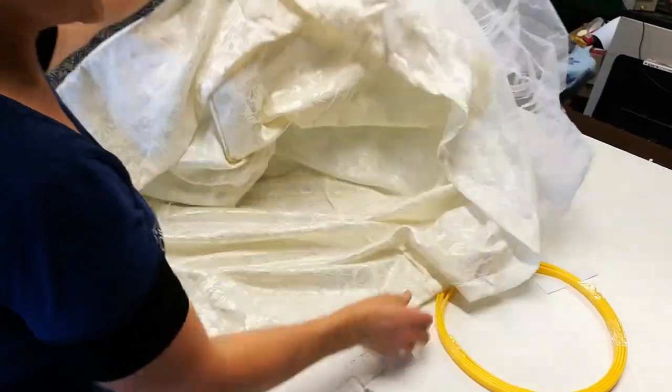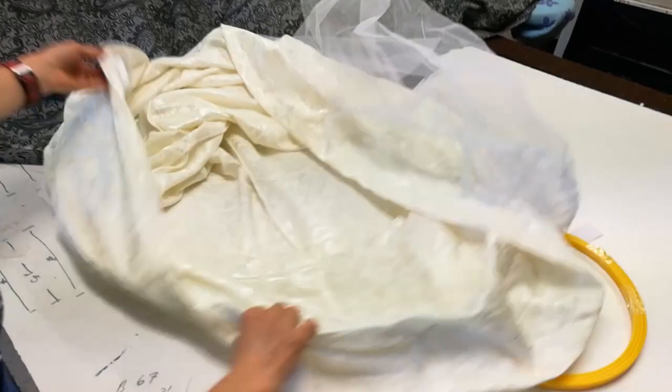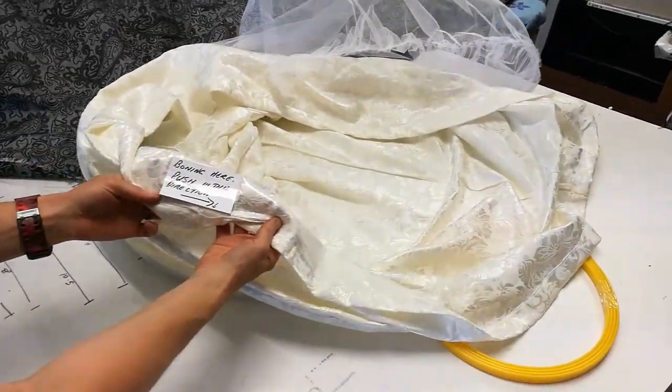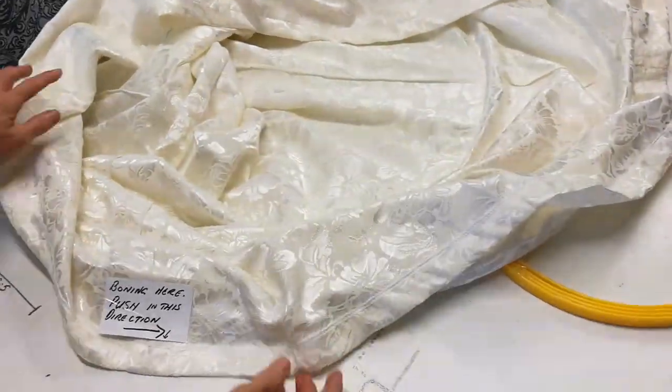If you look on the inside of your hoop skirt, you'll find a conveniently labeled gap where the boning is going to go in. Just have that ready to go.